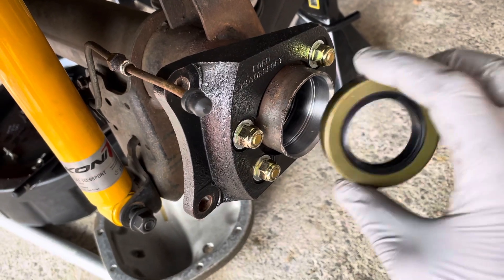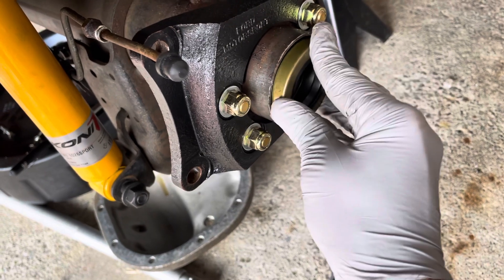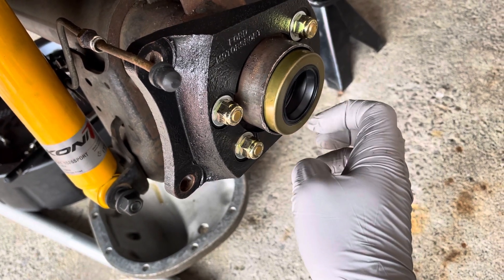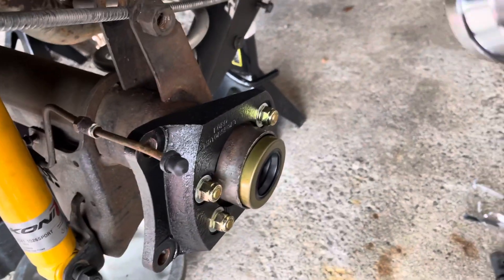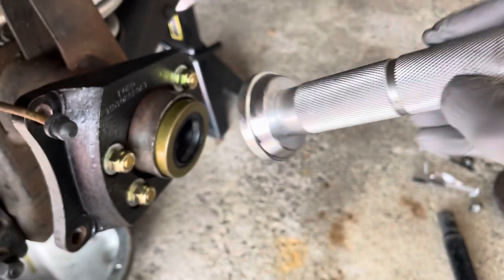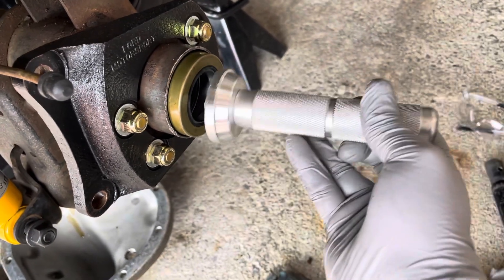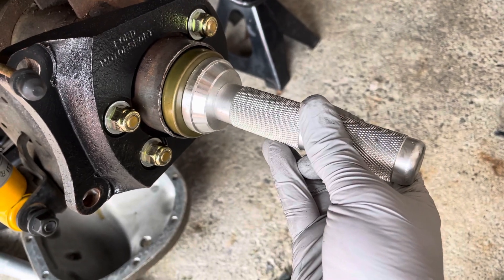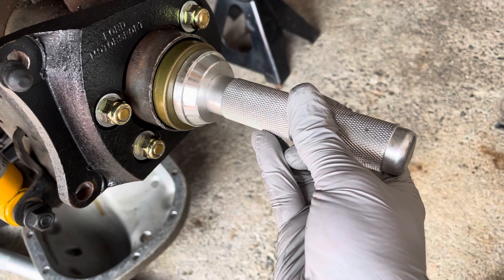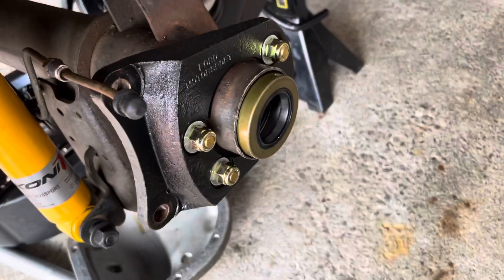Then you've got your seal. Same thing — go on there kind of straight like that and do the same thing. I think this was the 50 millimeter disc from the kit, which was good because you're pressing from the outer edge, not from inside where you could potentially damage it or it might go in cockeyed. It does not require a whole bunch of force — just lightly tap it in. When it's done it will sit flush.